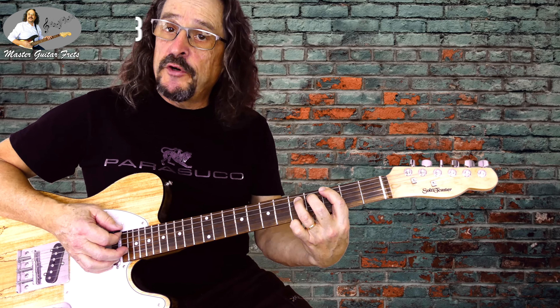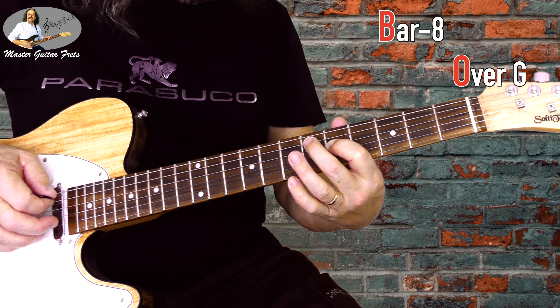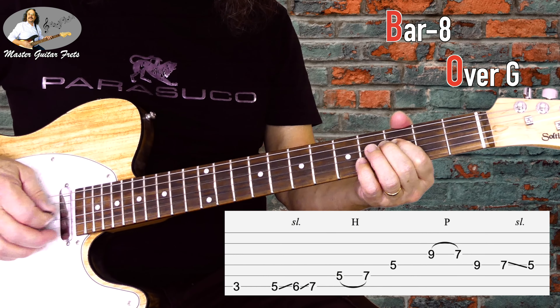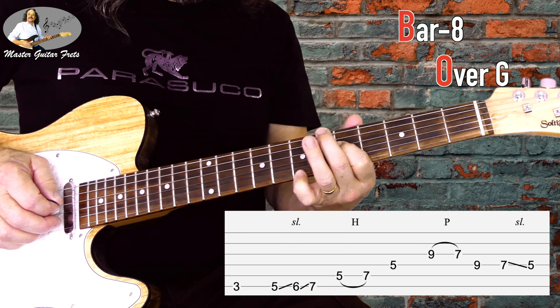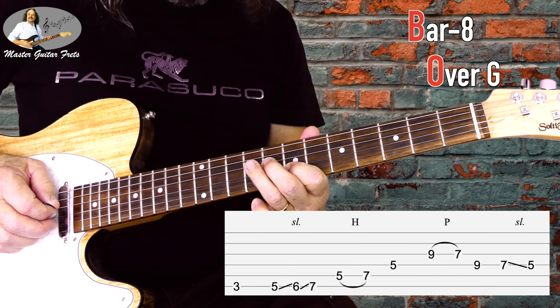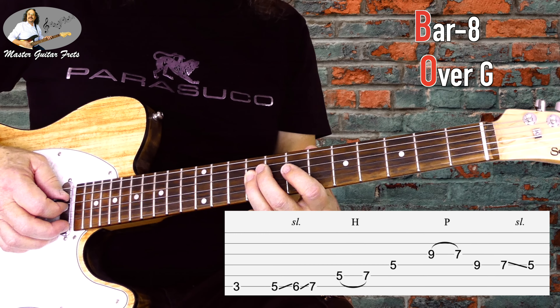Lick 8 — legato again over G. We leave out that F note and go up to this point, then pull off from G9 to G7, then D9, D7, and a slide to D5.